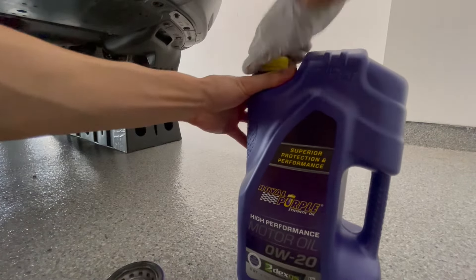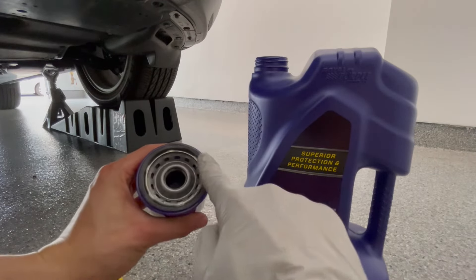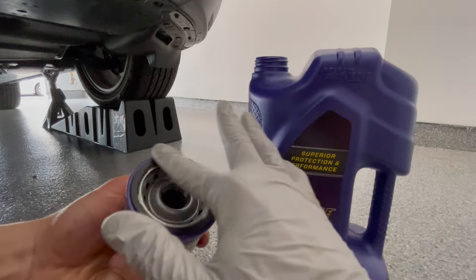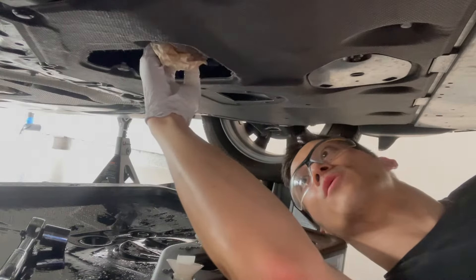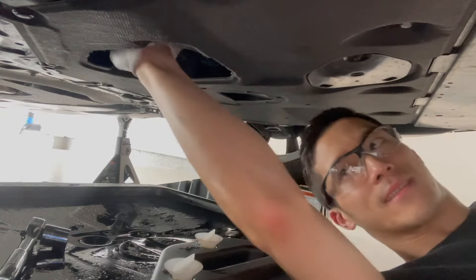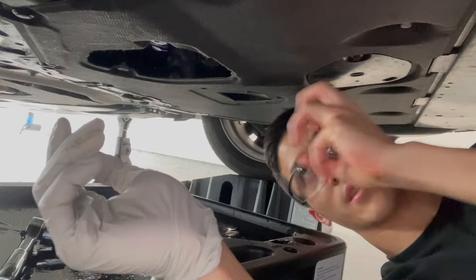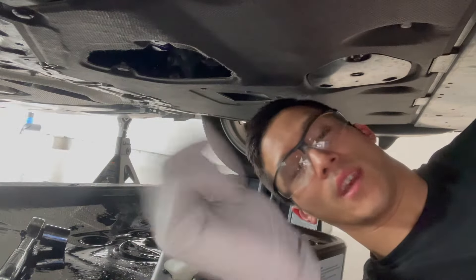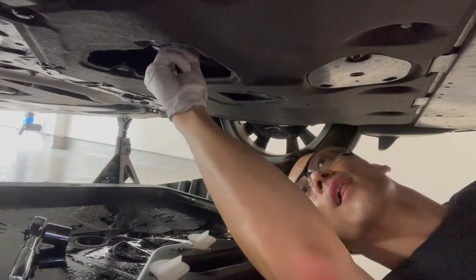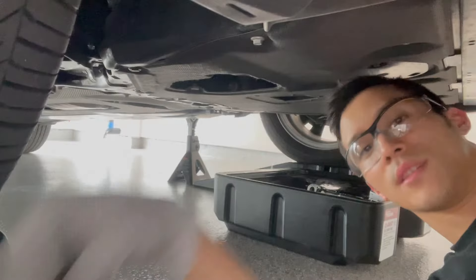To prep the filter, open the fresh oil and put just a little bit on this gasket right here so it can smoothly seal itself against the metal surface on the other side. Now I'm going to wipe all the surfaces inside to remove as much old oil as possible. Then we put the new oil filter in — hand tighten only. If you put it on too tightly, it becomes impossible to take off later. Finally, let's put that drain plug back in. Don't over-torque it or you'll destroy the oil pan.